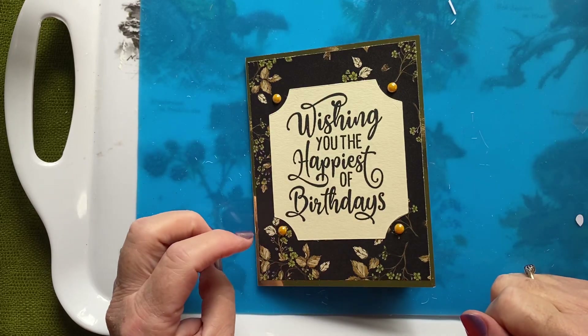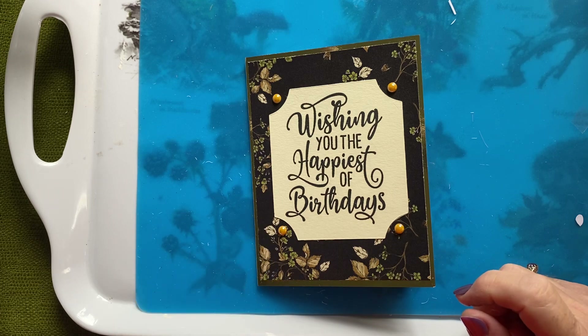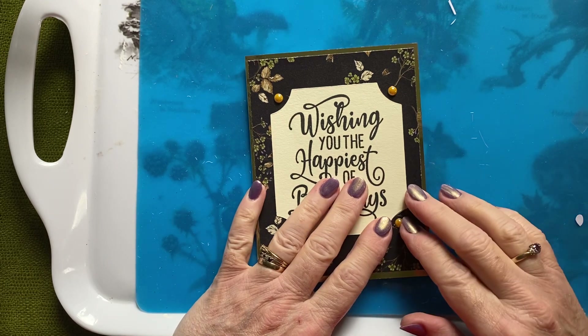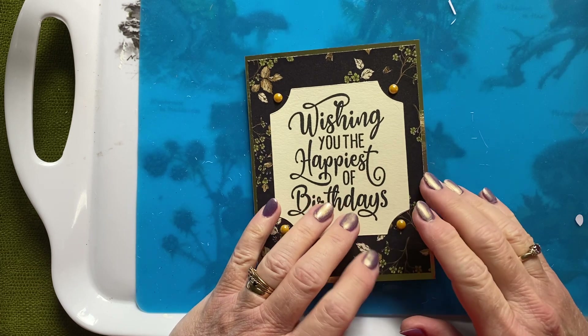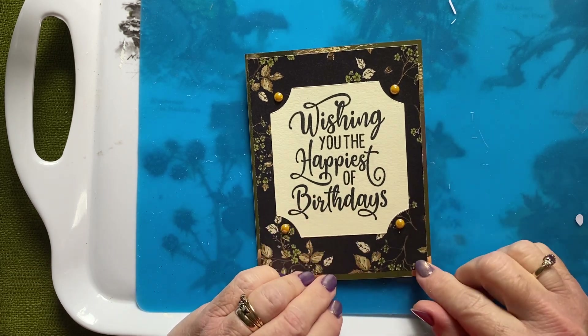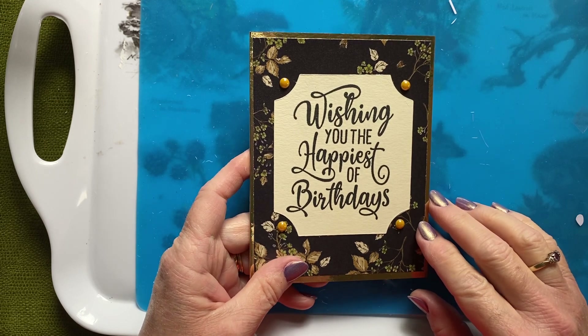Hi everyone, it's Lynn, welcome to my Crafty Corner. I just wanted to come on quickly to show you a card I did the other day on my video, and then I did it again in the class with my ladies on Tuesday night. I just wanted to show you the difference.